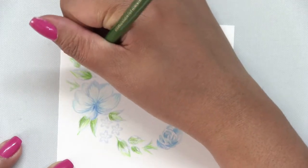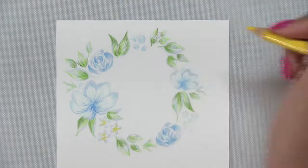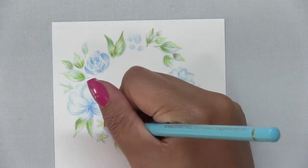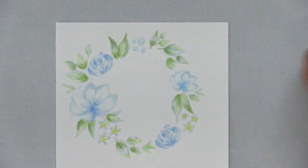I just continue to add shading to my foliage. Once I'm done with the foliage, I'm going to add some bright yellow to these small florals, and also add a little bit more light blue to add a little bit more dimension using color.